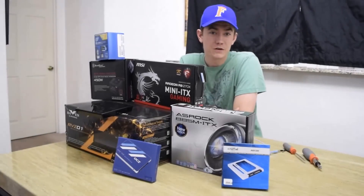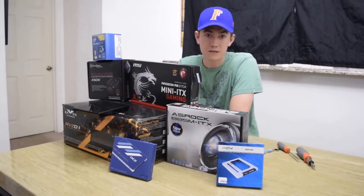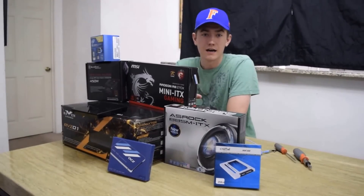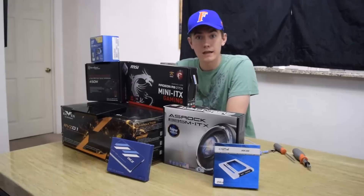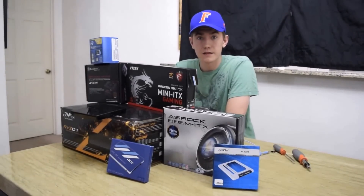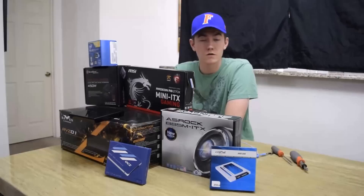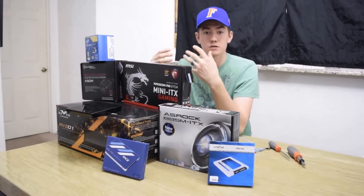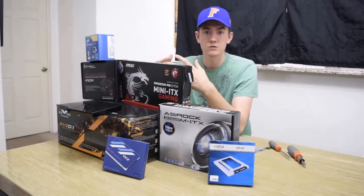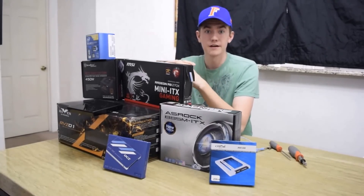Today I'm going to be giving you an overview on how to construct the RVZ-01 Silverstone Raven case. It's a mini ITX gaming case that can support a full-length graphics card. The build was a bit more challenging than expected, which is why I wanted to make this overview and show you how to construct this. I'm also going to go over the parts that I chose, why I chose them, and give you an overview of how to put together the case.